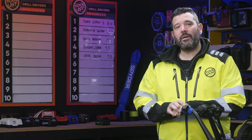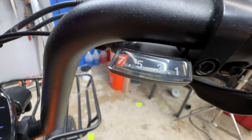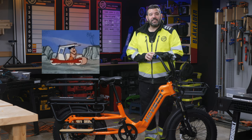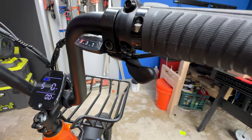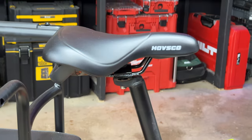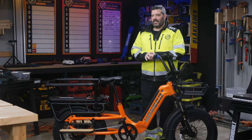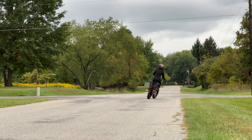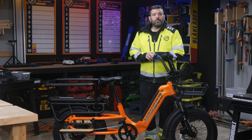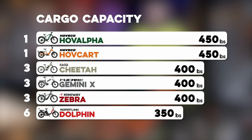There are also rear baskets available for around $139. The HOVKART has a seven-speed Shimano gear shifter and derailleur — all six bikes we've tested so far have the same number of speeds, which left us a bit disappointed. When you're really pushing these bikes past 20 miles per hour, even seventh gear will leave you pedaling like crazy. A higher gear would go a long way. For height range, the HOVKART can be adjusted from 31 to 40 inches, a range of nine inches, tying for second. The cargo capacity is rated at 450 pounds, tying it for first alongside the HOVSCO HOV-ALPHA.